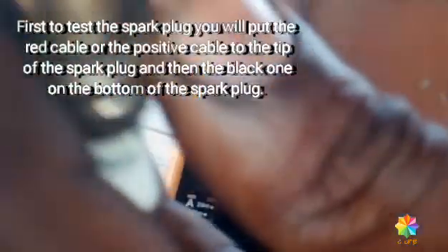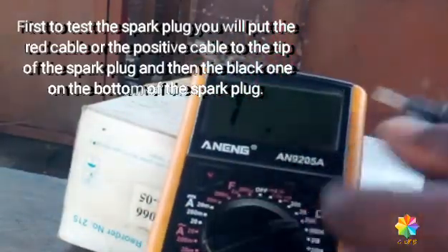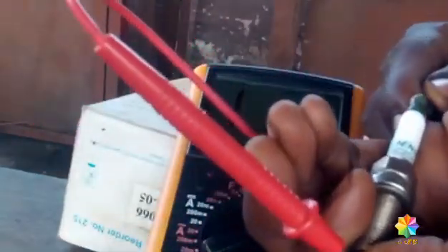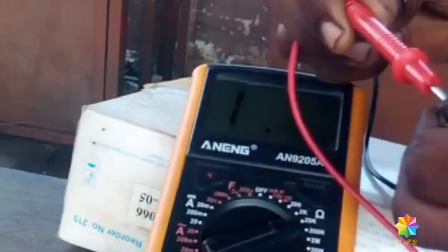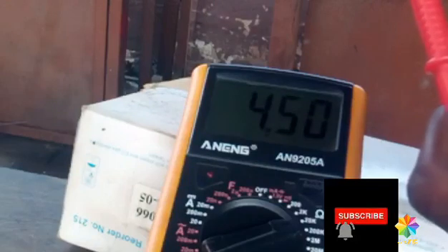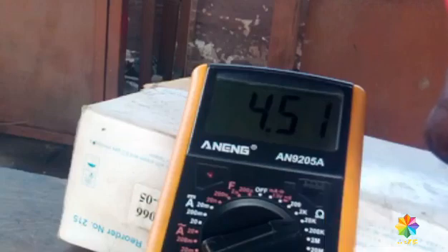Do the first spark plug. This is my probe. You use this here, and then set the probe here. Set it so that you can get the reading. It's 4.50. This is in range — 4.50.